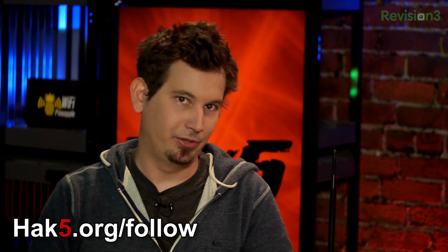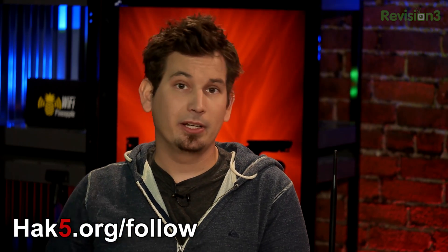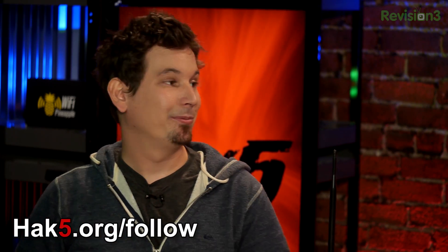Once again, thank you so much for following us, for supporting us directly, and for letting us live this dream — it is so fantastic. We hope everybody had a good Thanksgiving if you're in the US. If you're not in the US, I hope you had a great week. Get some turkey anyway because it's delicious. I'm Darren Kitchen. I'm Shannon Morse. Trust your technolust!